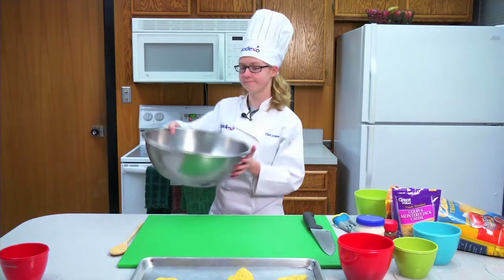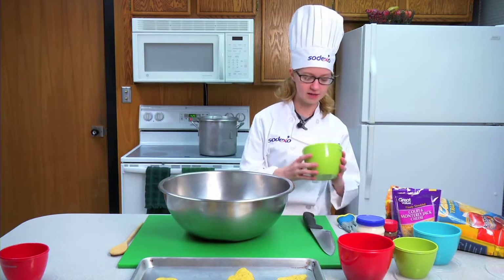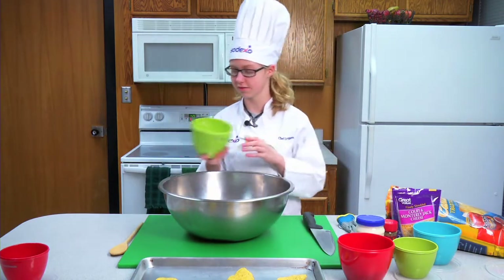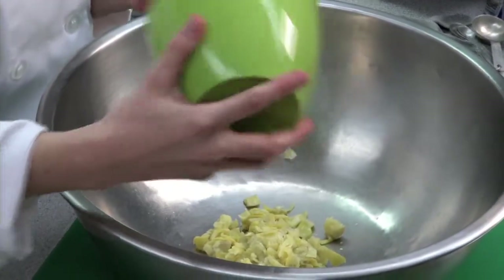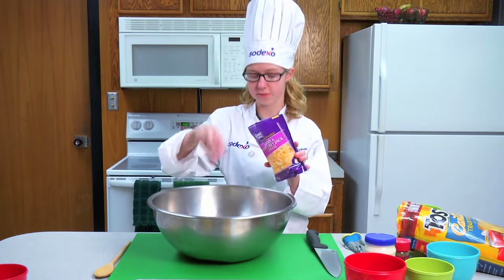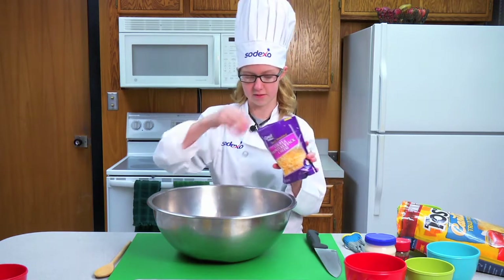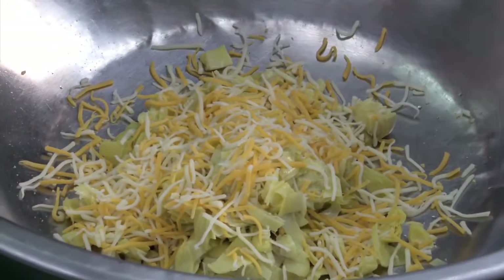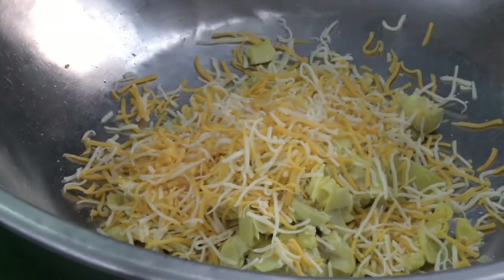Now you're going to grab a bowl — it's pretty big — and start adding your ingredients. Add your artichoke, some cheese. Not all of the cheese because you're going to sprinkle it on top. Then add your bacon.